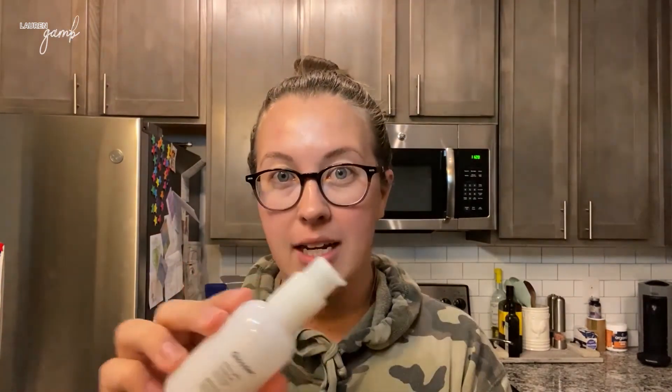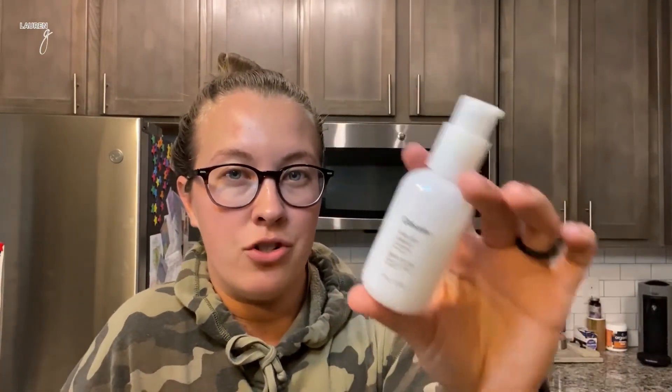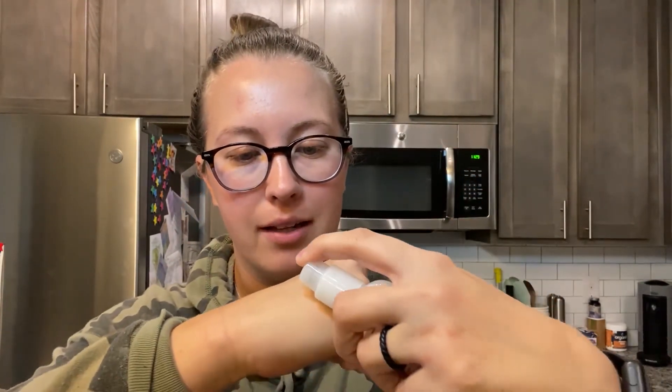This is a conditioning face wash, and I got it because I was really intrigued — it says it's a conditioning cleanser, and I'd never really heard of anything like that. You can also use it on dry or damp skin, so it can be used in two different ways: on dry skin to melt away and remove makeup, or on damp skin for cleansing. I'm going to use it on my hand and show you guys what it looks like.